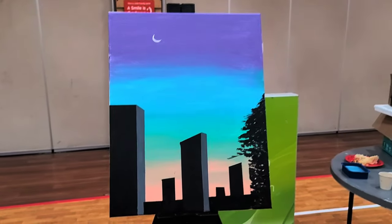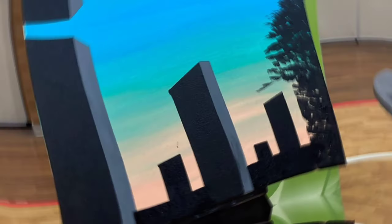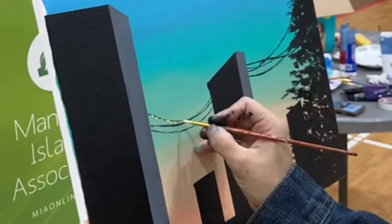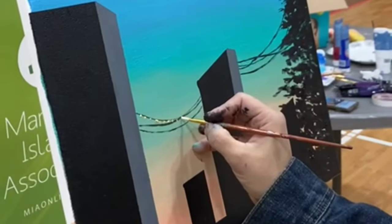Here I'm showing some different angles of my painting. Then I added gray sides to show the perspective of the buildings.